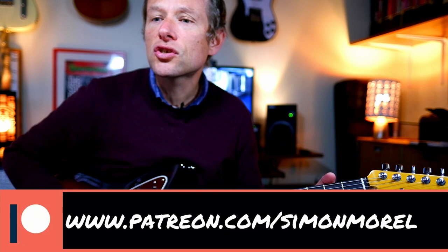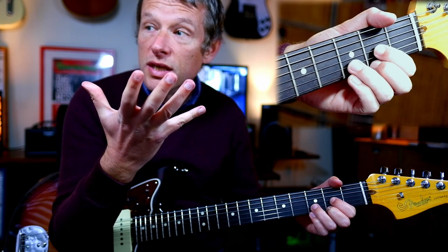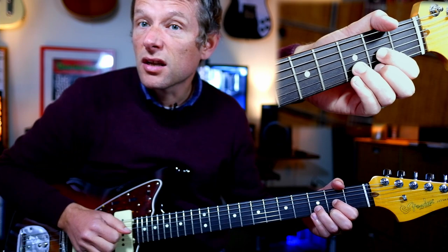Let's kick the lesson straight off. We're going to play a D. Now the thing we're doing is we're using our right hand most of the time — just fingers, no pick.